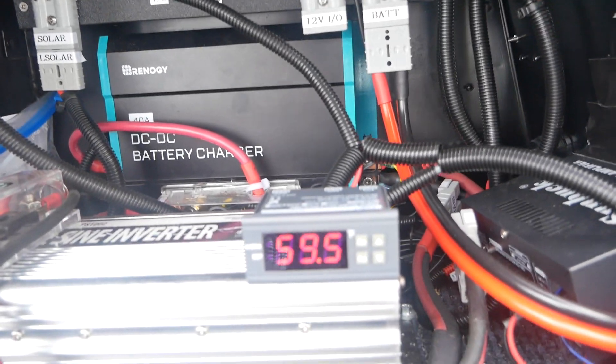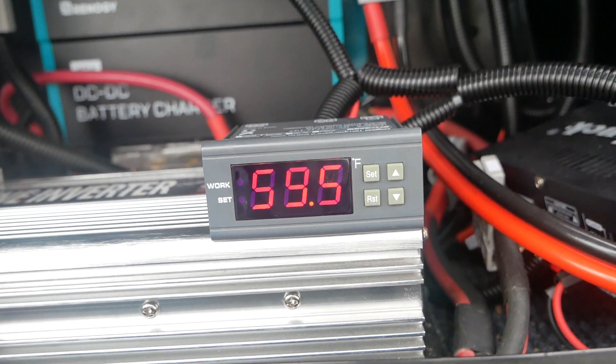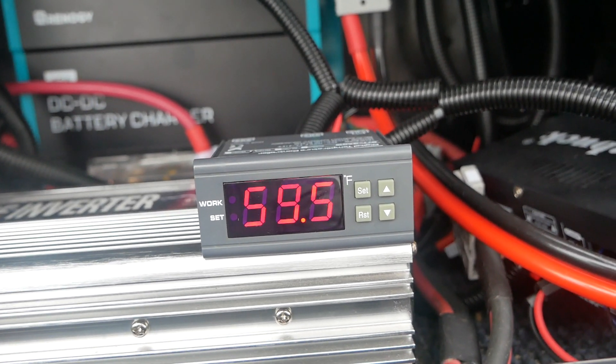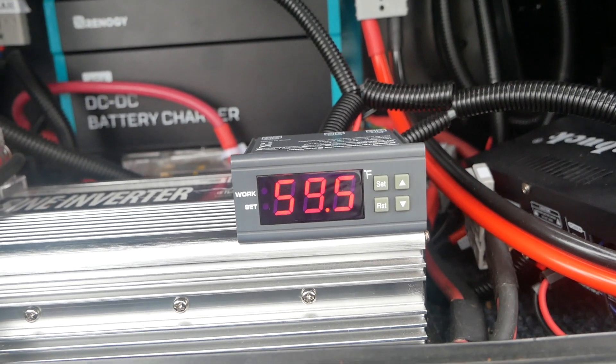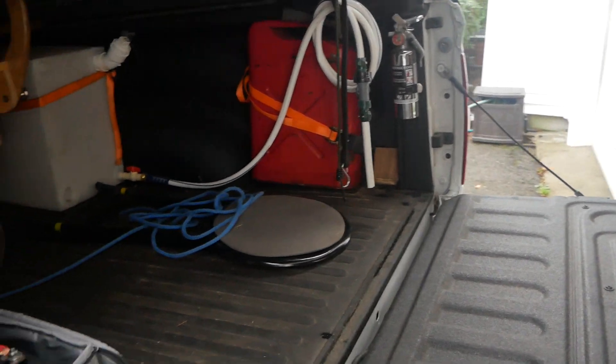This is the latest addition — this is now a way of heating the battery, because you can't charge a lithium battery if it's below 32 degrees Fahrenheit, zero degrees Celsius. So I decided to heat the battery. I'll put a battery heater in the battery. Let's take a look at that over here.